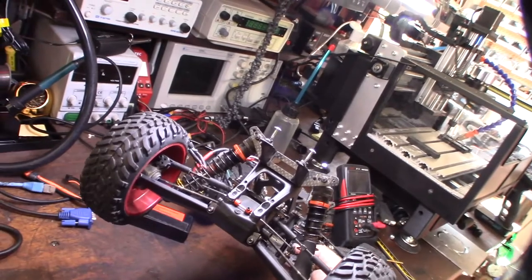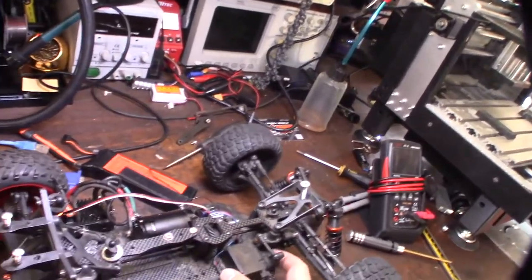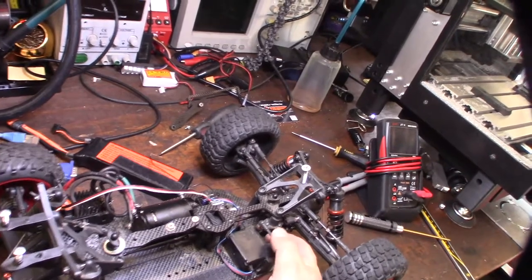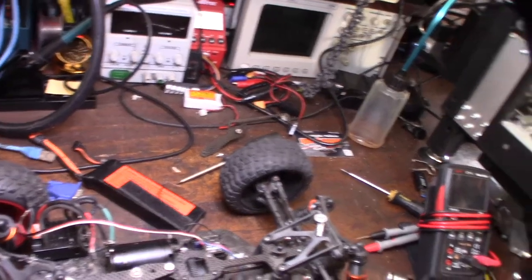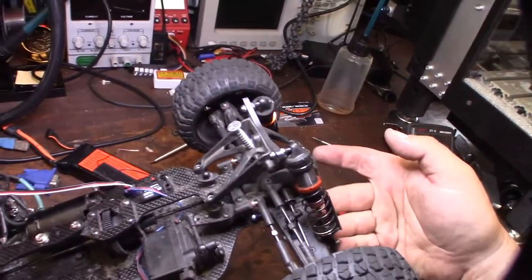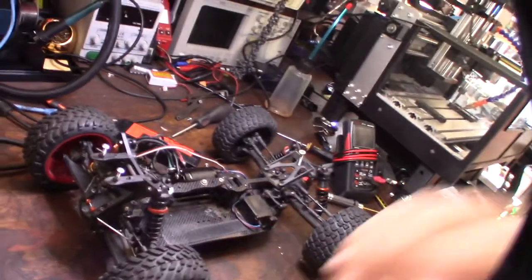First thing I'm going to do is clean this whole thing off — take the electronics off, clean everything, take out the receiver, use some engine degreaser, and then silicone everything.